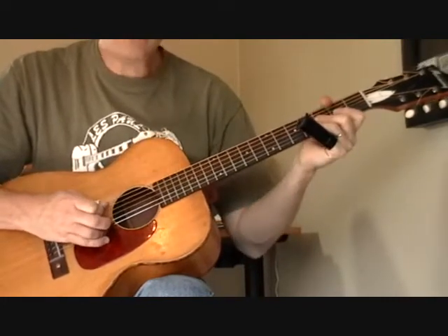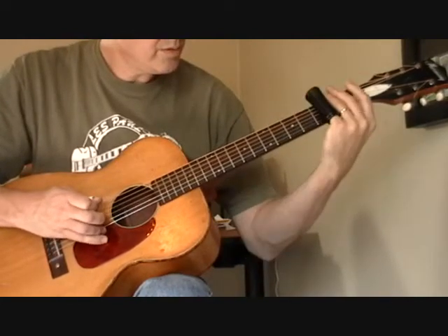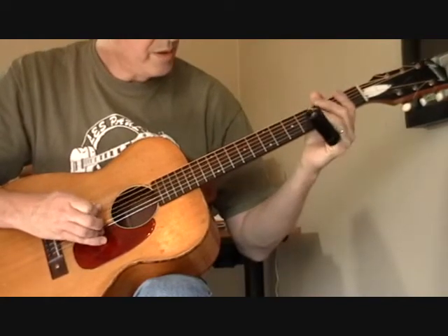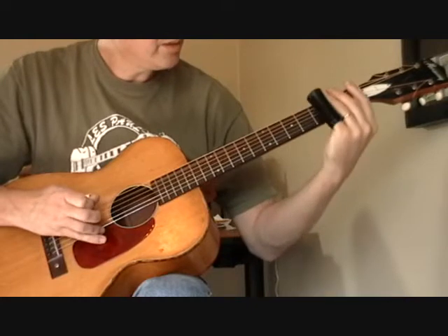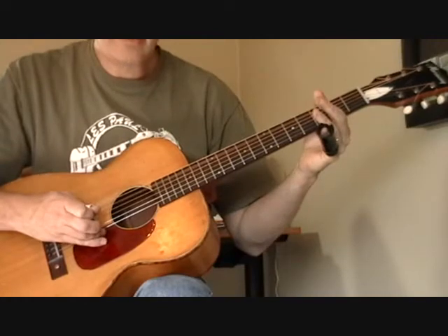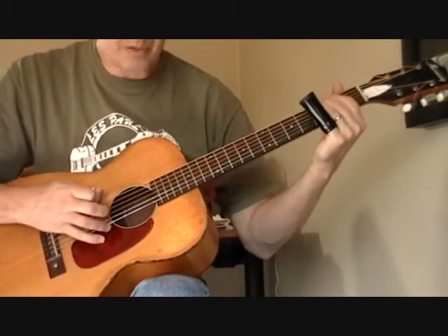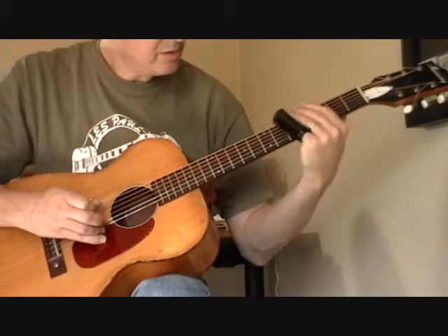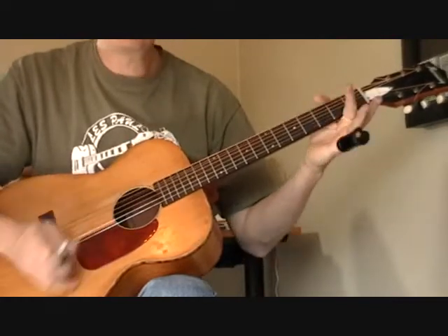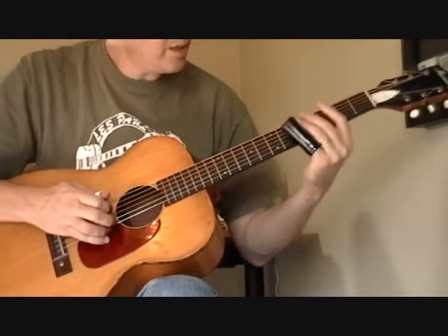It's up to the fifth fret of the fourth string. One, two, three. So it's open, sliding on the third fret of the fifth string. I'm not sure on this if he's getting the bottleneck or just using an open finger to play that. That's the introduction to the song.